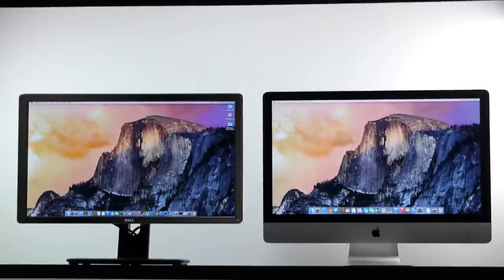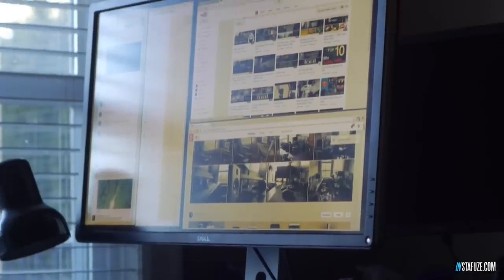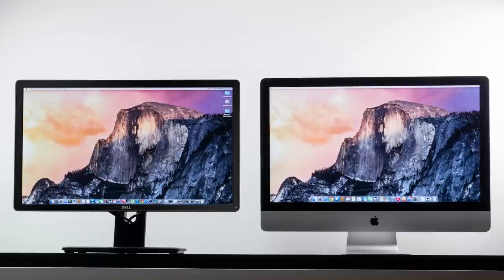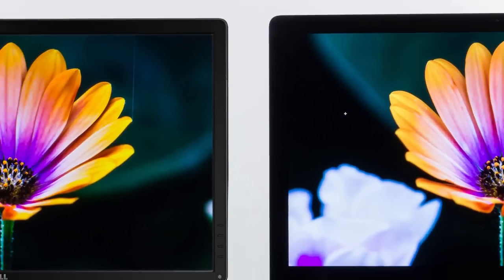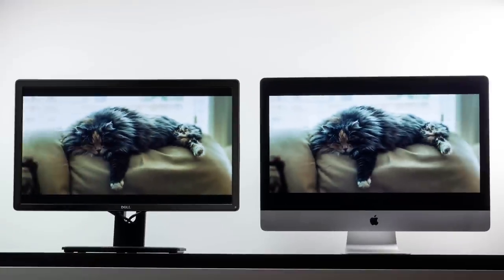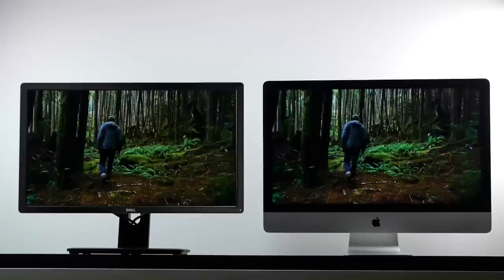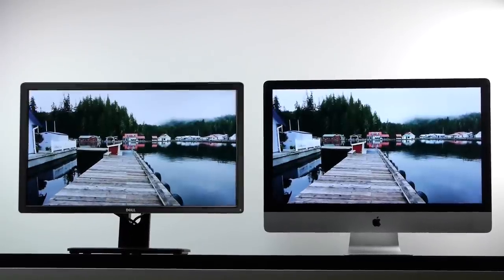First off, we're going to talk about the 4K monitor I'm using for my Hackintosh, which is the Dell P2815Q. This is a full 4K monitor with a native resolution of 3840 by 2160, which is not as high as the 5120 by 2880 on the 5K iMac, but they're both LED backlit and both have really good color representation. As you can see from the images displayed on both monitors, both look really great when viewed straight on. The iMac is IPS certified, so you can view it at pretty much any angle with no dimming in brightness.